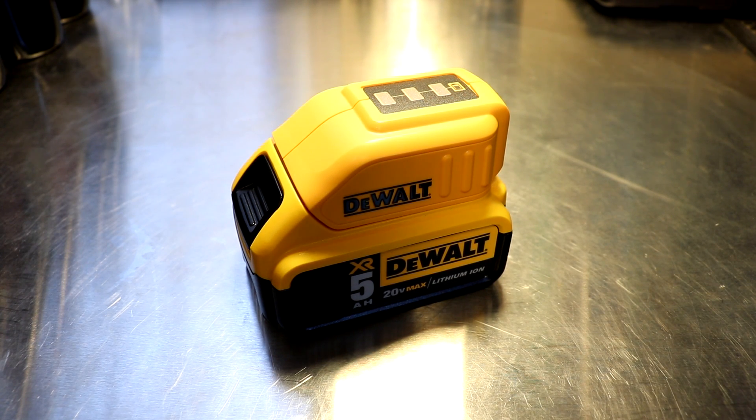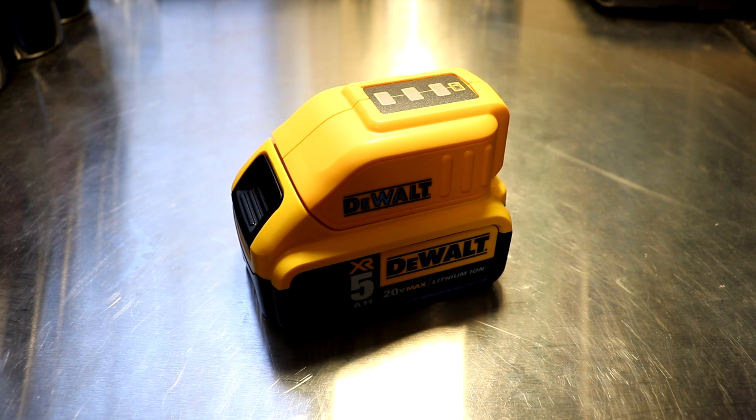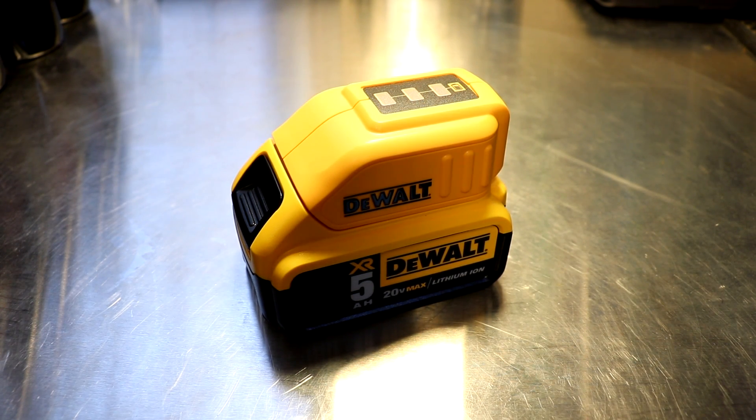Otherwise, if you already subscribe to the DeWalt tool line and you've got these 20 volt batteries, it's really good to have on a job site, or if you're going out hunting or any type of leisure activity. It's great to just grab one of these batteries and the power source, and then you don't have to go out and buy another power source to charge your phone.